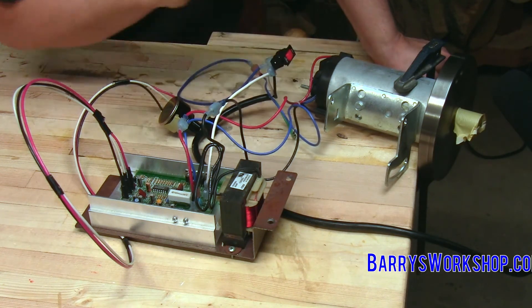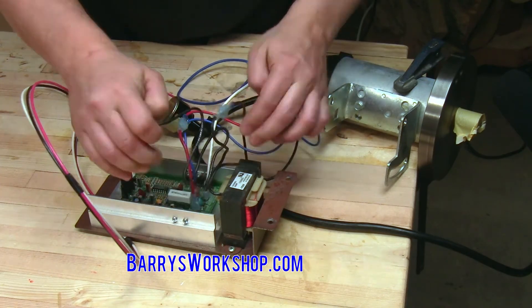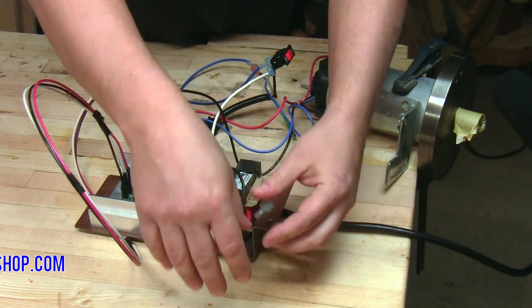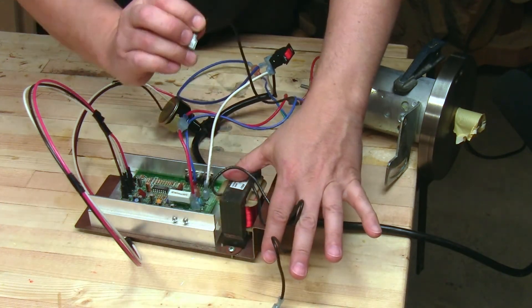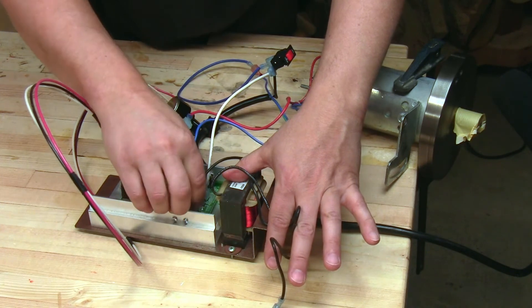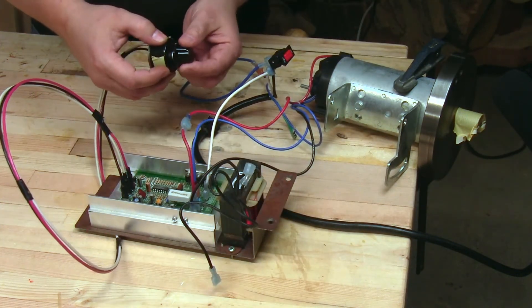Now I'm going to turn the power off and then disconnect the inductor. Fortunately, this has terminals here, so this is out of the circuit. I'm going to take the black wire from the motor and plug it directly into the speed controller, then turn the power on and repeat those experiments, starting by going to a slow speed.